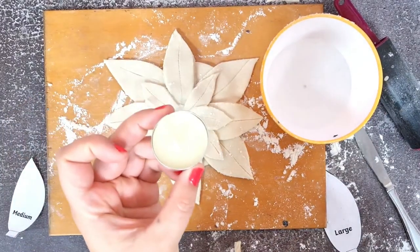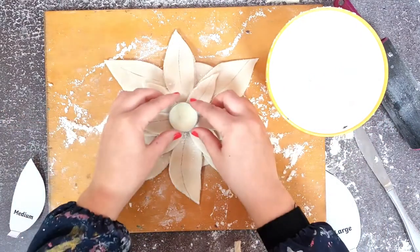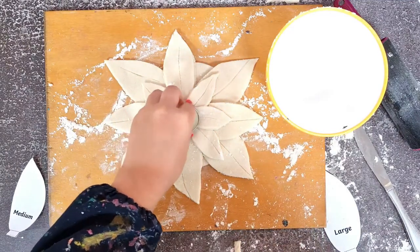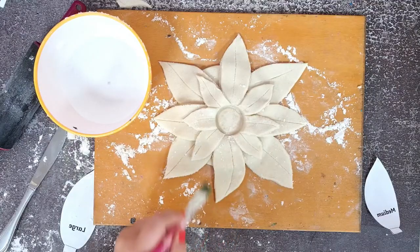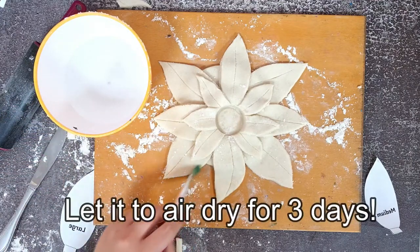Next, take a tea light candle and use it to press into the middle of the dough to make a small dent. Wiggle the candle a little from side to side to make more room for the tea light to sit in the dent so it can easily be removed later when needed. Use a wash of water with a paintbrush to smooth out the edges of the lily before letting it air dry for about three days.